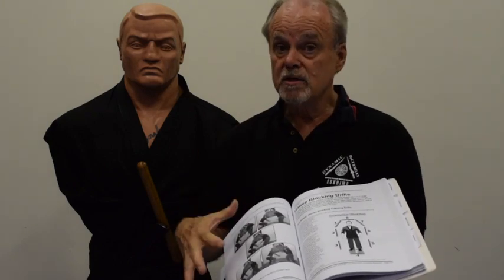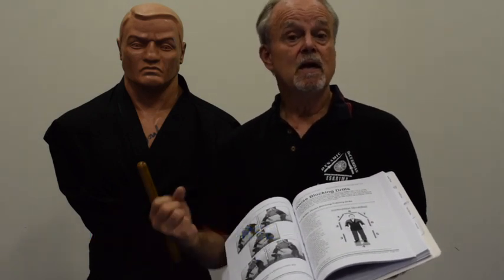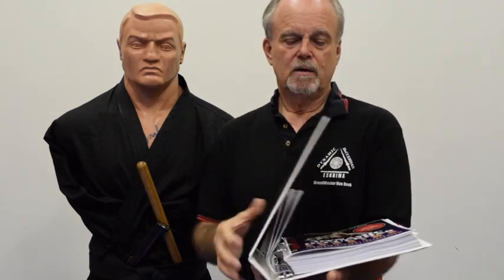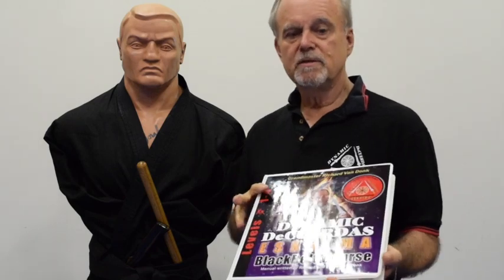I want to let you know that this course is available fully online — at BushindoUniversity.com — with additional teachings not included in the physical set. You have the option of getting the binder course with DVDs by itself, getting the whole course online only, or combining both so you have the binder on your shelf and online access to watch it on your phone, iPad, or computer wherever you are in the world, 24/7.